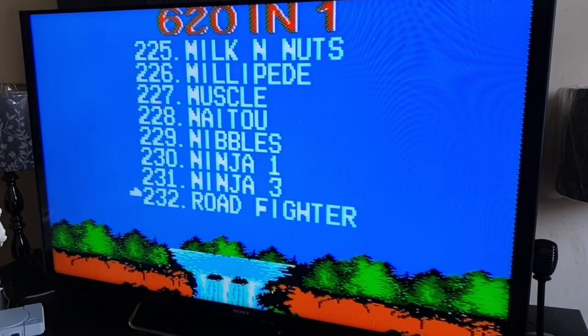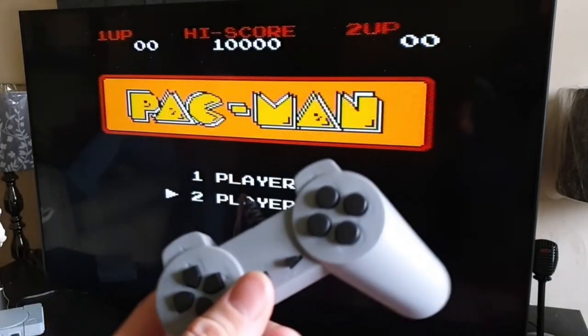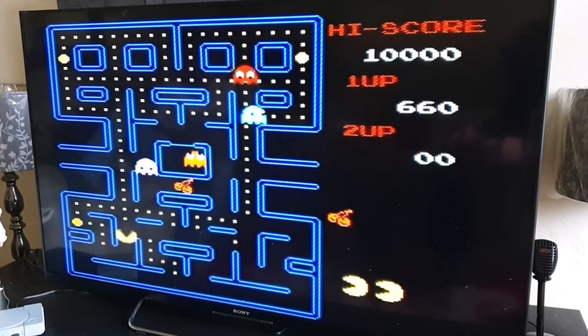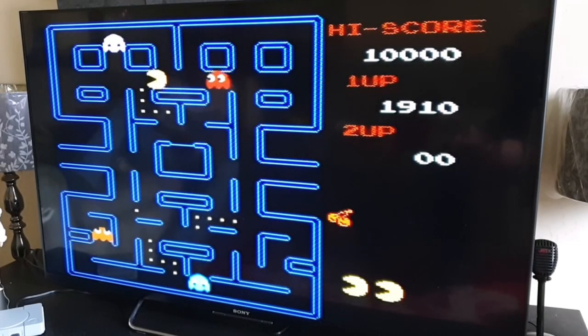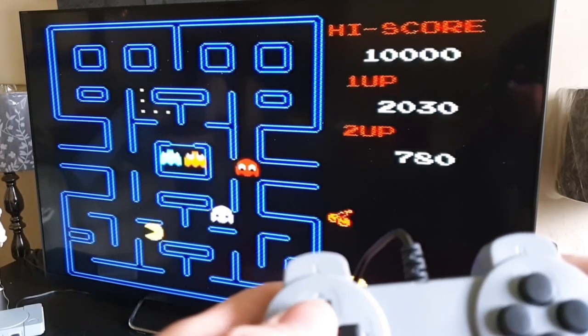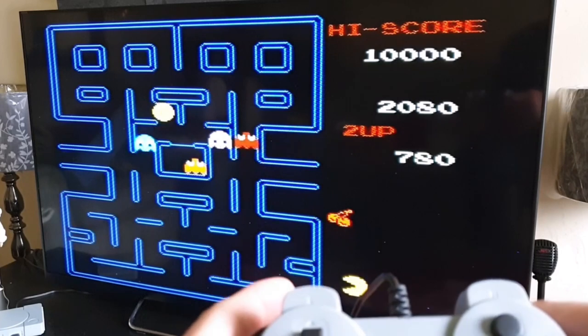We've got Pac-Man — let's see if it's like the original. This select button isn't redundant after all — on some games pressing select chooses player one or two. But the controls have too much of a delay. I press down but it goes up — there's just too much of a delay. Some games it's not noticeable, but when you need to be precise it really shows.